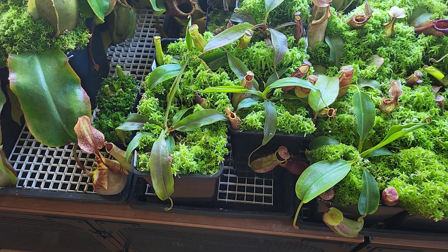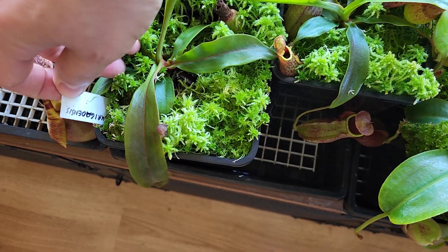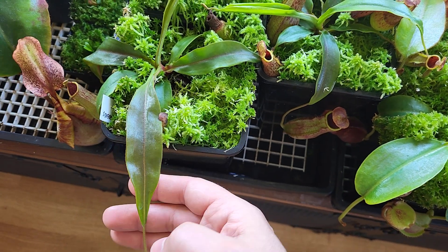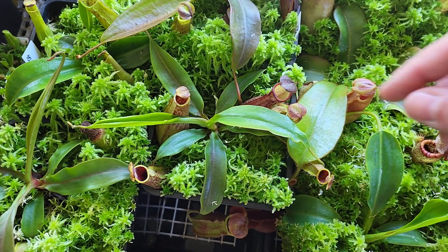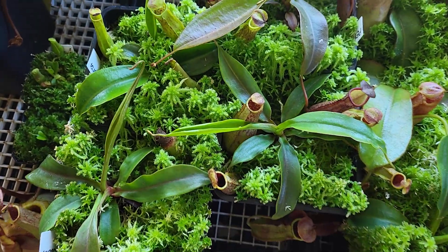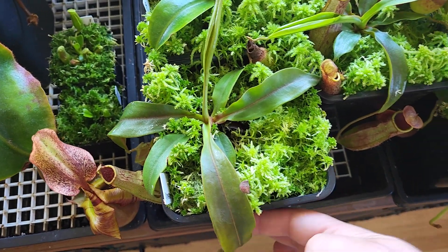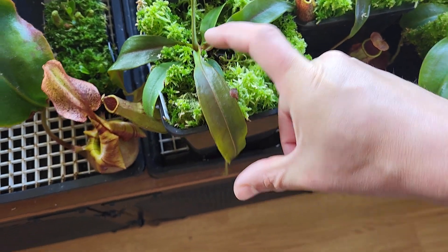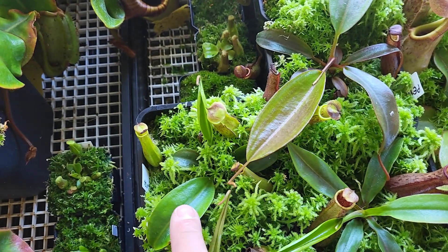Let's start with the Surigao gravolentis. The leaf span should be almost eight inches. Most of them are really, really healthy — that's the two I kept. And this one leaf is at least four inches, so a good size. That's the fast-growing one.